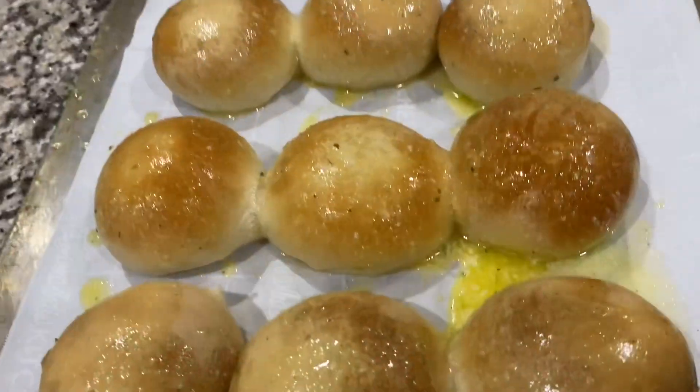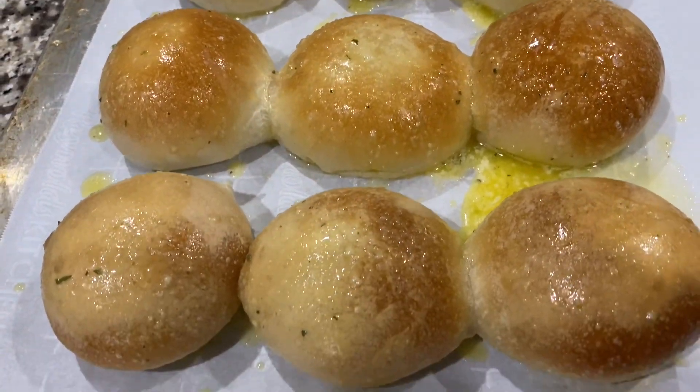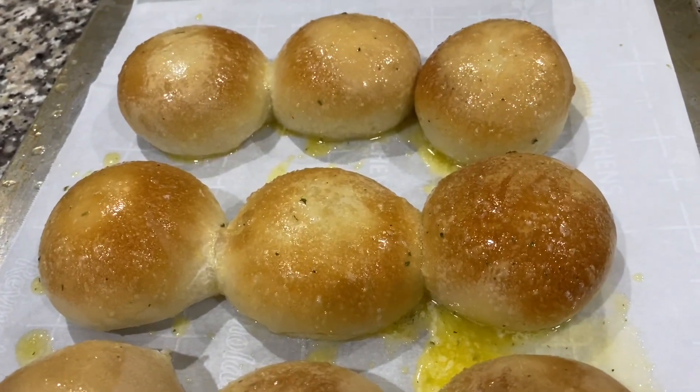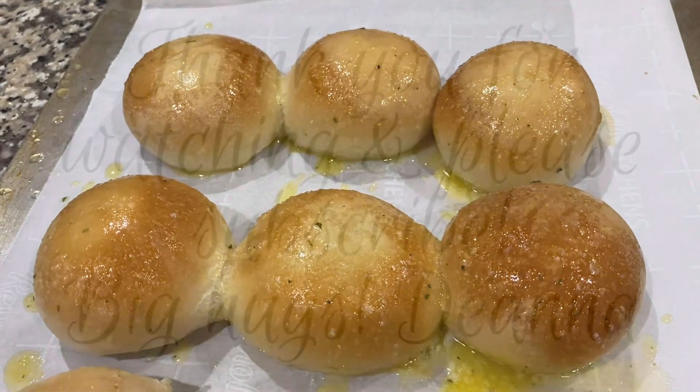Here are my rolls — I took them out of the oven and put melted butter with garlic salt on them, and that will go with dinner. Hope you enjoyed this recipe! Thanks so much for watching — love you guys, bye!